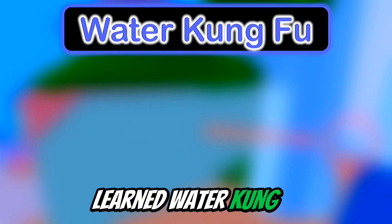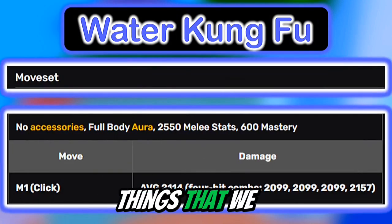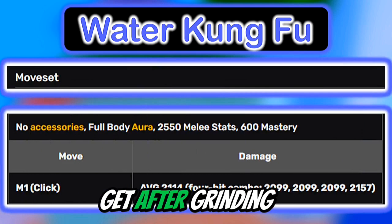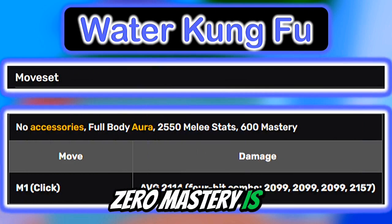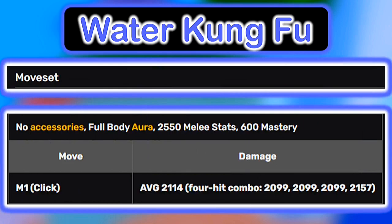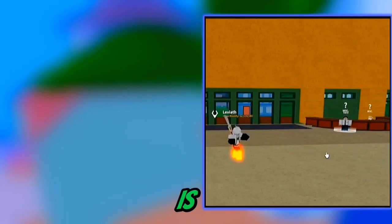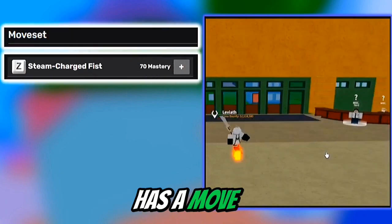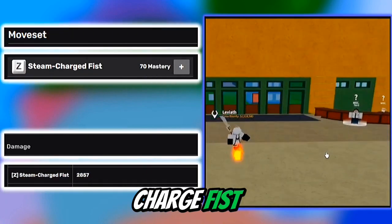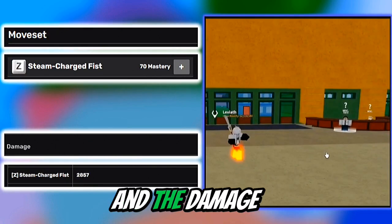Now that we've learned Water Kung Fu, one of the things we learn is the move set. The first thing we get after grinding zero mastery is the M1s, and the M1s are really good for combos, dealing damage, and grinding. The first move is Steam Charge Fist, which is 70 mastery, and the damage is pretty high.